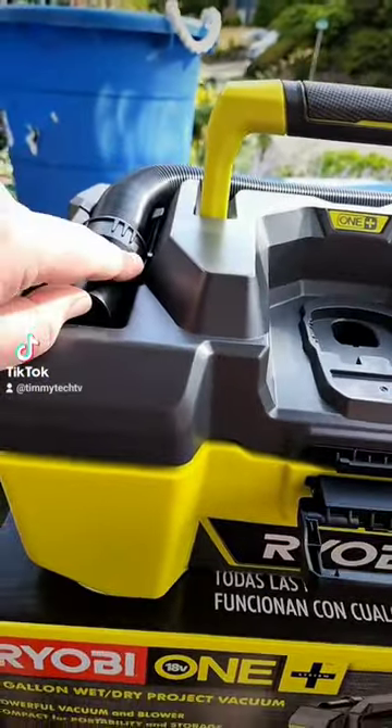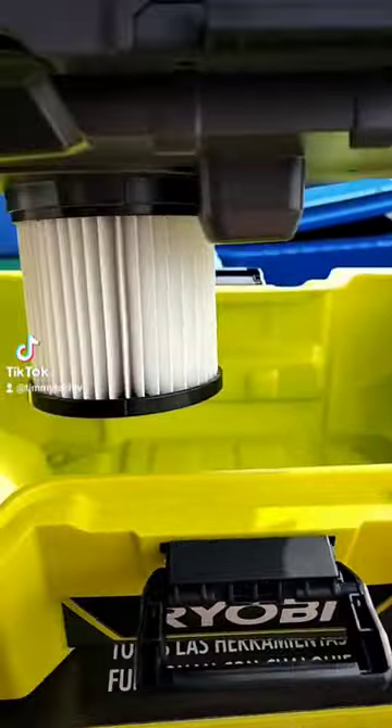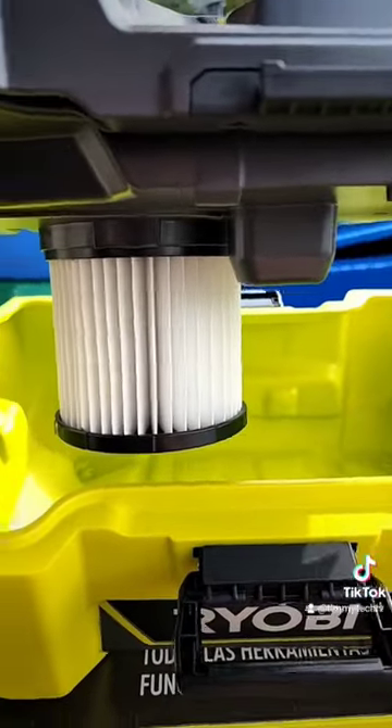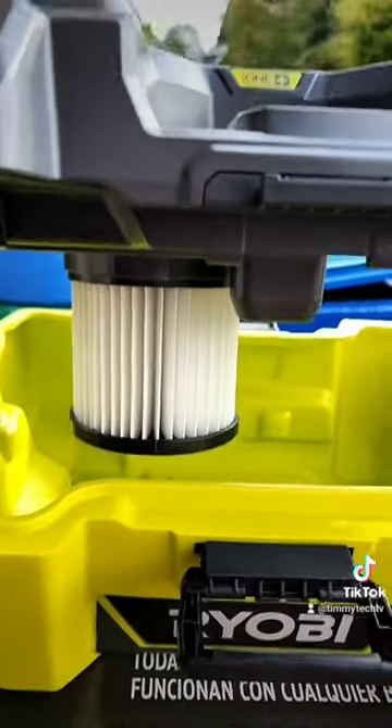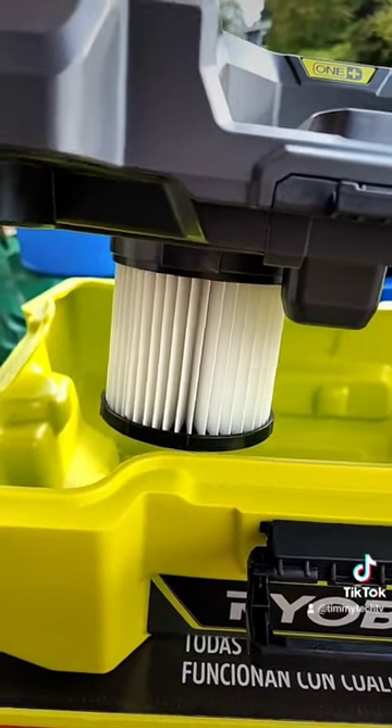You've got the pre-attached hose — you can unclip it on the front and the back to take it off. If you want to do wet, take off the filter because you don't want a wet filter. If you want to do dry, leave that on. I would recommend getting a pre-filter for it though; it makes this filter last a lot longer.